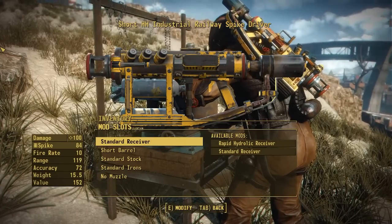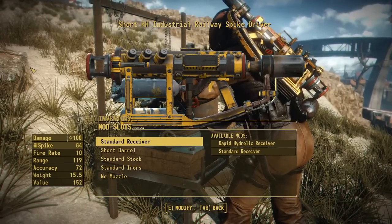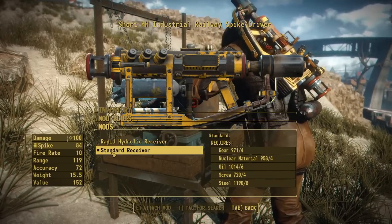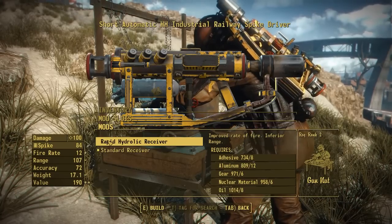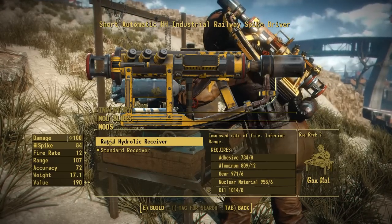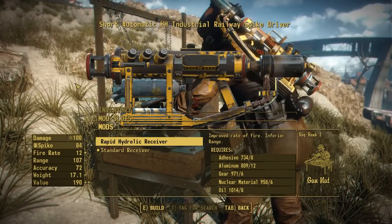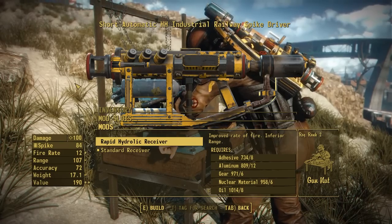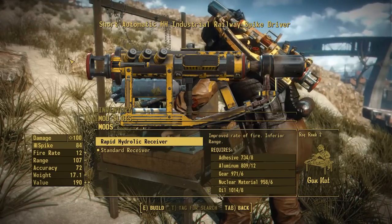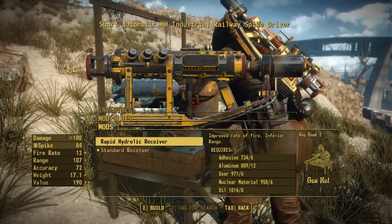There are some attachments over at the weapons workbench that will let you modify some of the stats. Starting with the receiver section, we only have two options: the standard receiver and a rapid hydraulic receiver, which improves the rate of fire while reducing range a little bit. The rate of fire only goes from 10 to 12, so the increase isn't super noticeable — but one thing it does do is unlock this thing to be automatic. When you hold down the trigger, it will fire without you needing to click again; it's just that the fire rate is pretty slow.